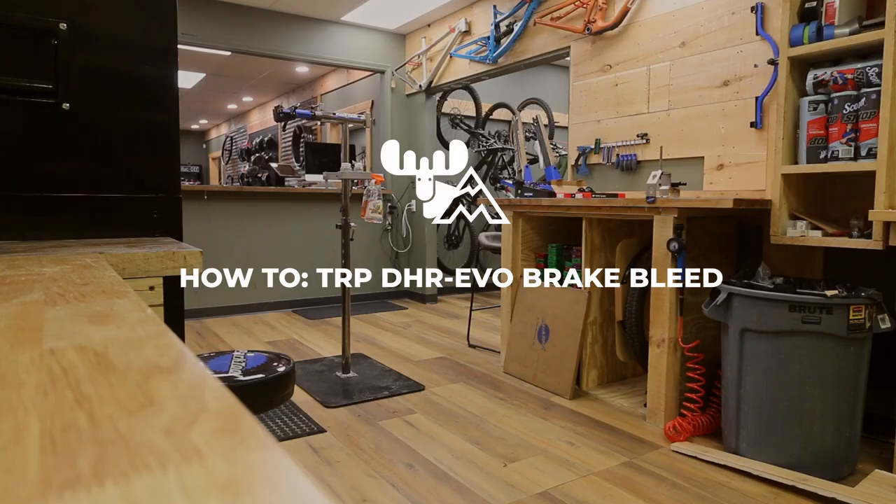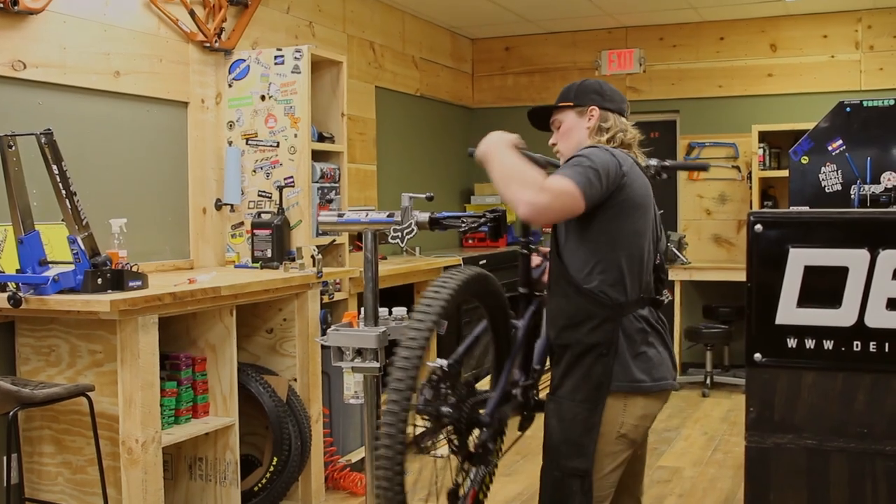What's up guys? It's Clint here from Mountain Movement. Today we're going to show you what a TRP brake bleed looks like.